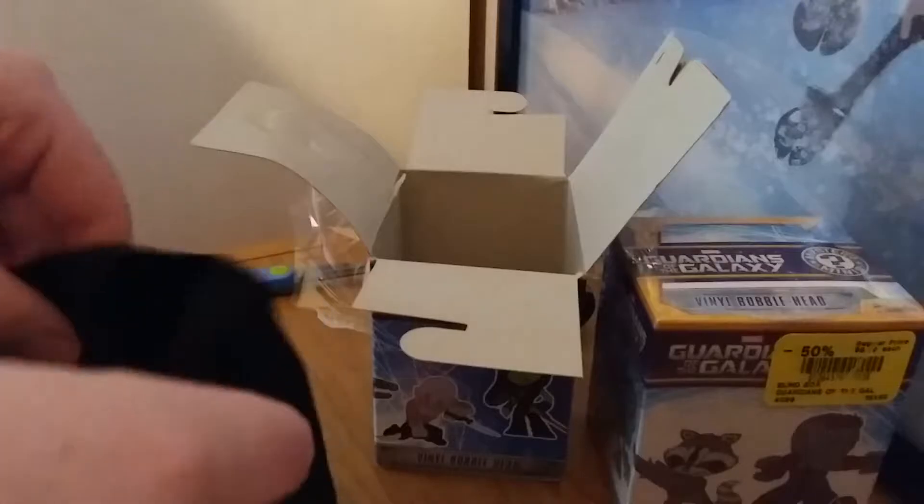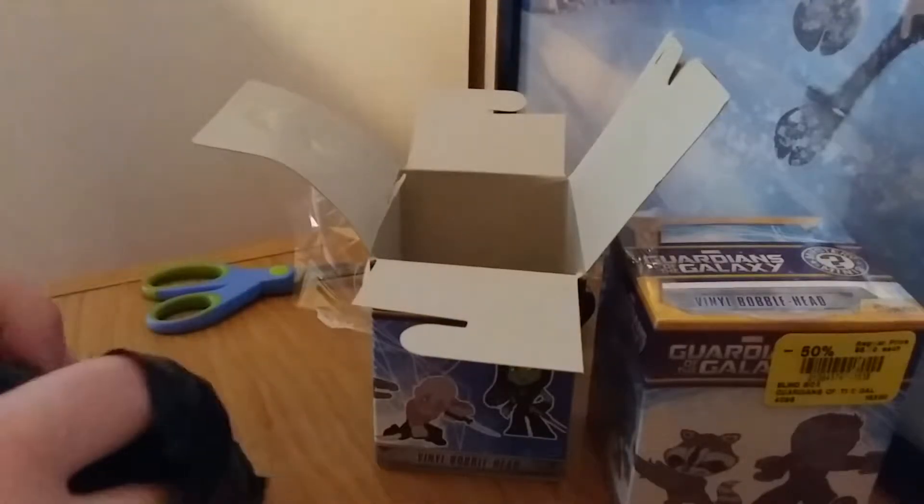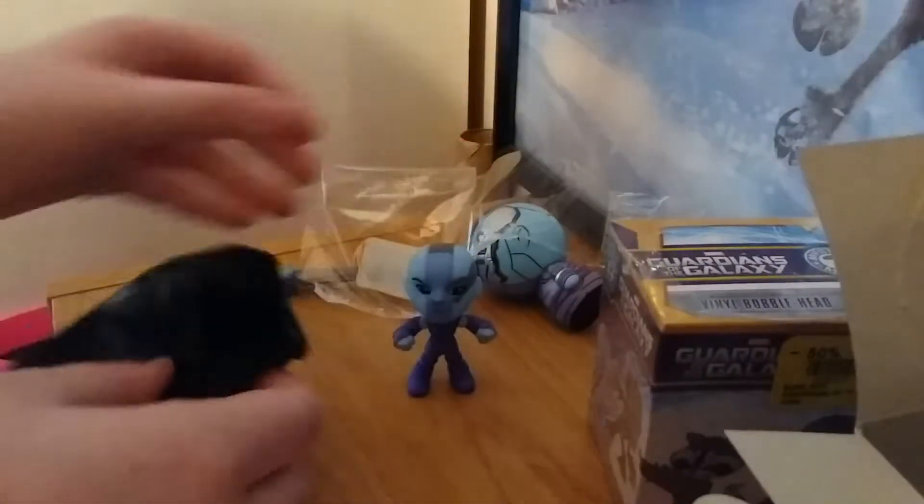They were on sale at HMV — originally priced $9 but they were 50% off, so like $4.50 each. It feels tiny, so it must be Rocket. Nope, it's not Rocket. I actually haven't felt these guys in a long time. It's Nebula — she's actually small, I'm surprised, maybe a little bigger. They're all 1 in 12, so here's Nebula.